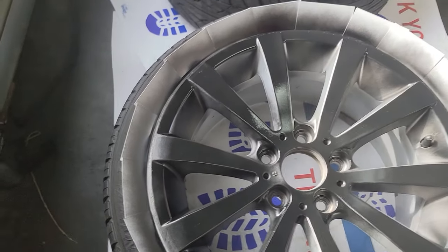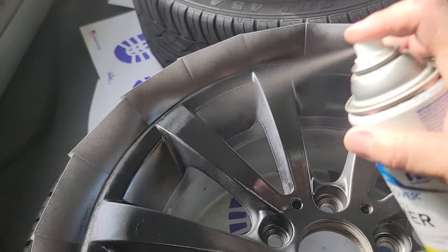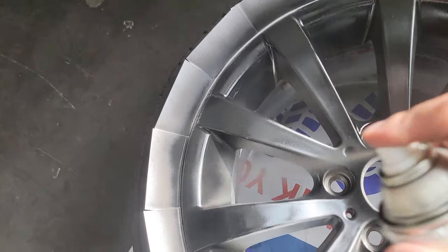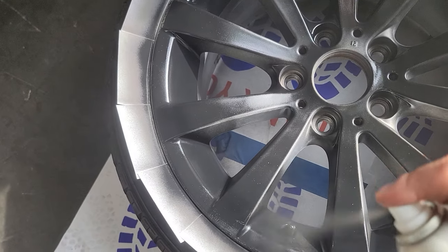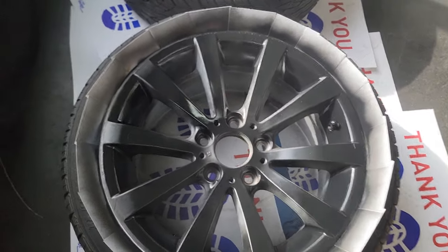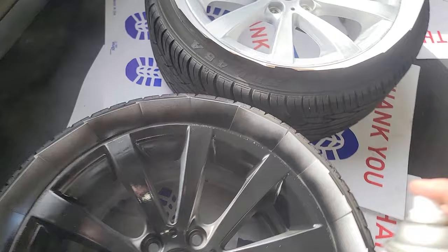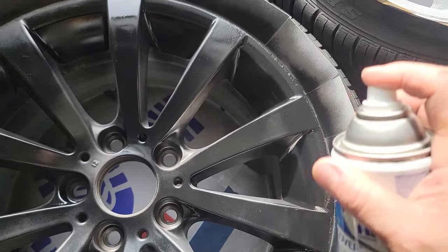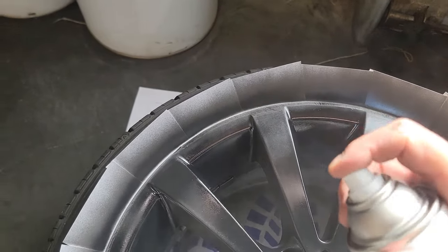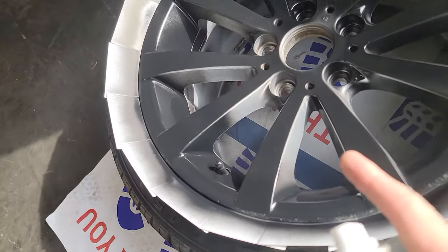Now we've got the front, we need to get this outer edge section. Go around the entire rim to get that section. You've got to adjust your body position. Now I've got to get the sides - just this side only for right now, then I'm going to go back the other way and get that inside part.